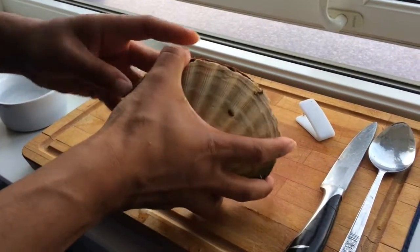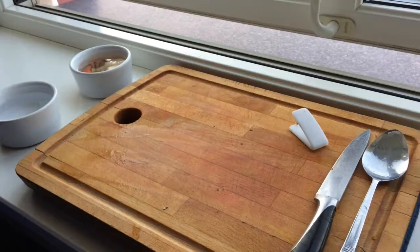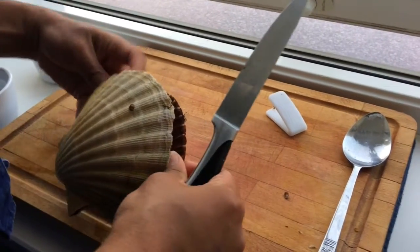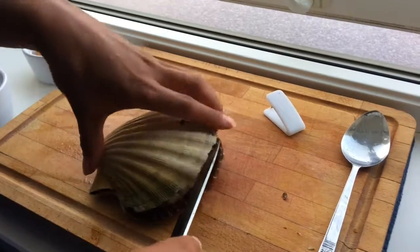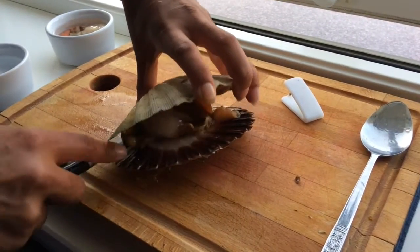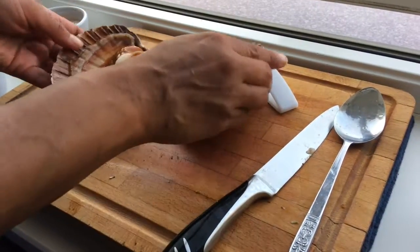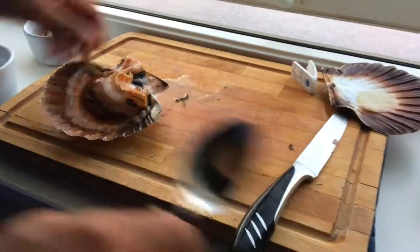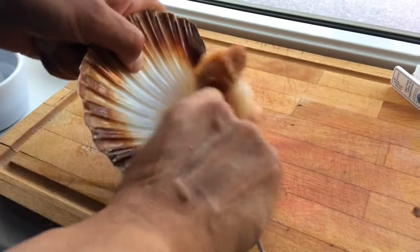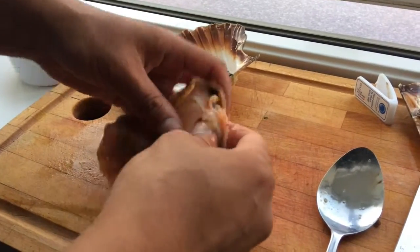This is how you open the scallop - I'm not an expert, I'm learning and you can learn this as well. You open it up a bit, make sure to smell it to check if the smell is okay. You place it towards you, put the thumb in so it's nice and open, then you use a knife and go nicely and deeply inside of it and cut it out. Then you undress the scallop like this.